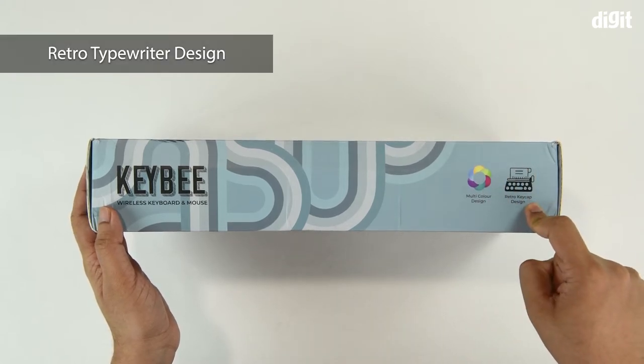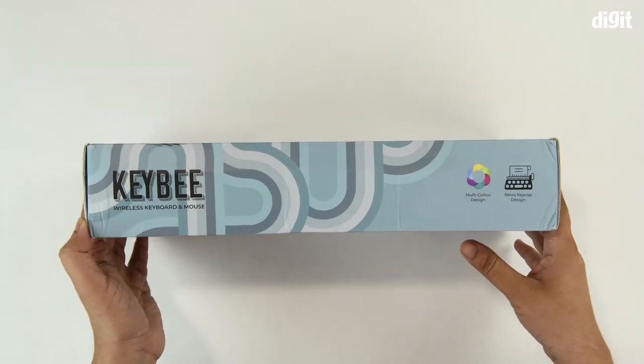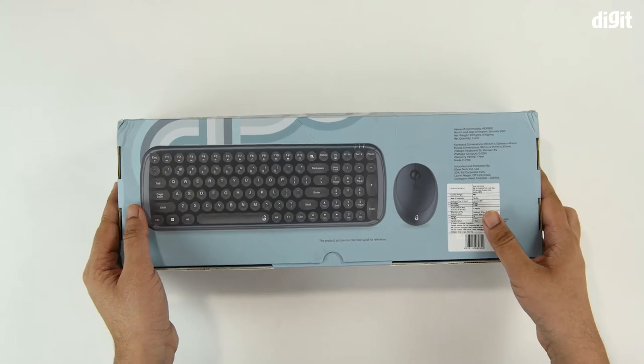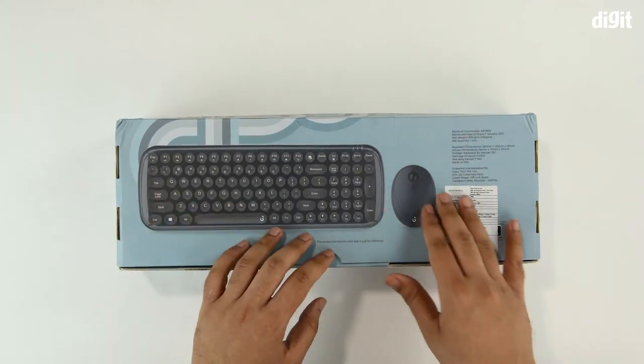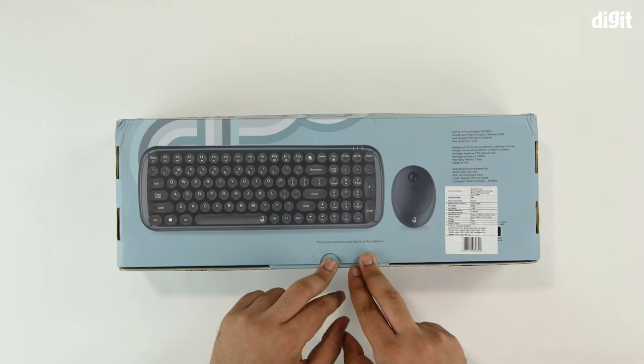One of the key features is that this has a retro keycap design, so you'll get a typewriter-ish feel when you use this keyboard. On the underside of the packaging, you just have the manufacturer's address as well as contact information.